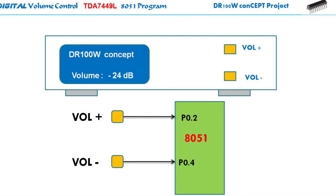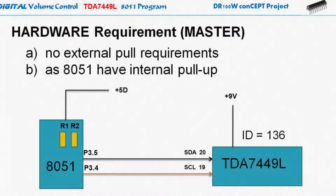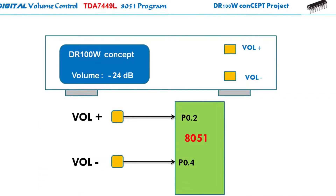There is another hardware that we need to add, and that is the two buttons for the volume plus or volume up, which is connected at P0.2, and the volume minus or volume down, which is connected at P0.4. That's all for the hardware — the connection between the master, the slave, and the additional switches.